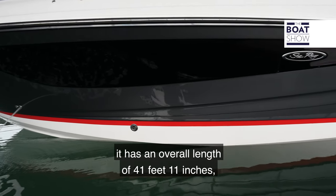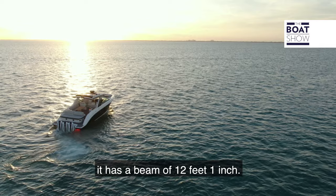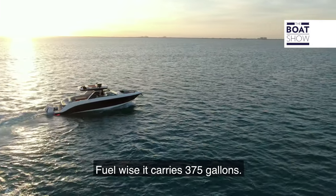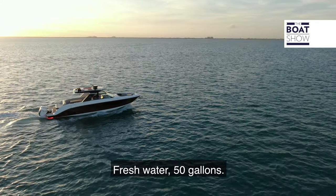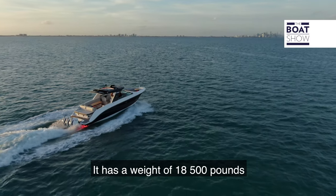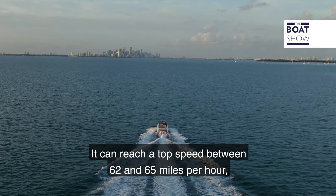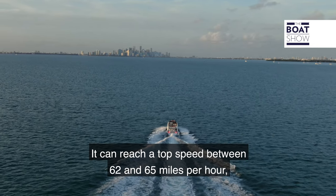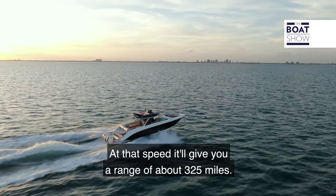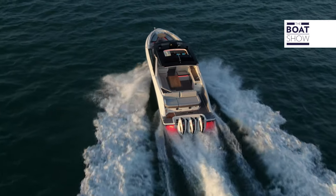Just to run through a few numbers on this boat: it has an overall length of 41 feet 11 inches, a beam of 12 feet 1 inch, carries 375 gallons of fuel, 50 gallons of fresh water, a weight of 18,500 pounds, and a dead rise of 21 degrees. It can reach a top speed between 62 and 65 miles per hour, cruising in the low 30s, giving a range of about 325 miles at that speed.